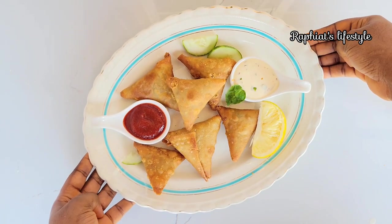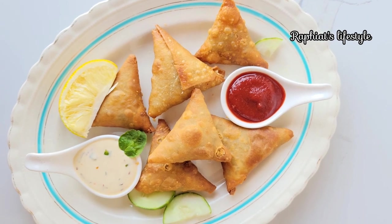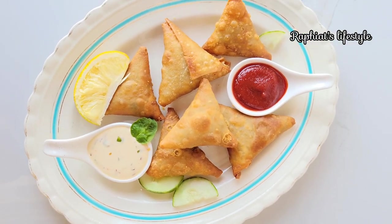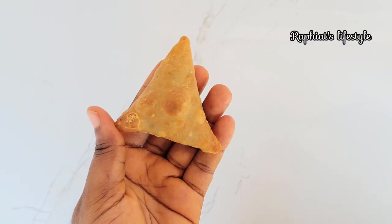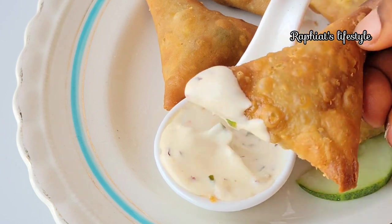Hi everyone, welcome back to my YouTube channel. My name is Rafiat and thank you for clicking to watch this video. Today I'm going to show you four different ways to fold your samosas — four easy, beginner-friendly ways. Before we start, please hit the subscribe button and turn on the notification bell so that you get notified whenever I post a new video.